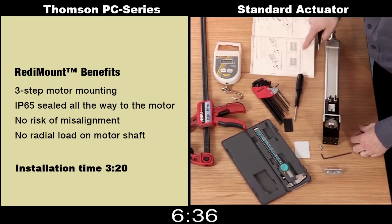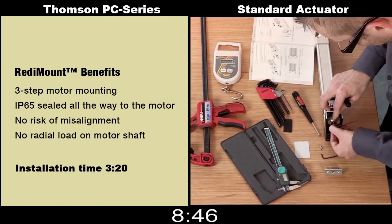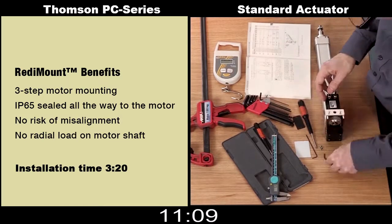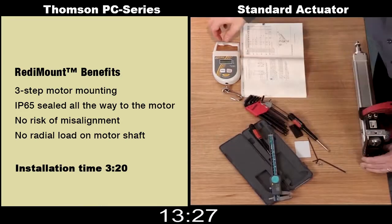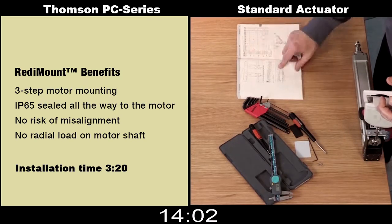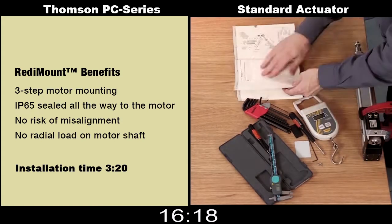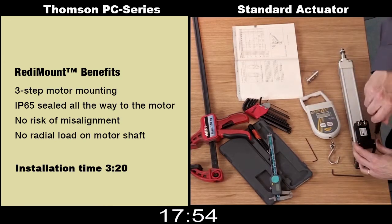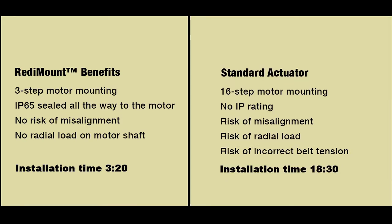While the assembly of the industry standard actuator continues, let's discuss some of the additional benefits of the PC series Ready Mount system. First, it comes designed with a dual or straddle mounted bearing system, eliminating any risk of misalignment and making sure that the shaft of the motor itself will not be subjected to any radial loads. This is important not only for noise but also to avoid shortened life of the motor. Furthermore, not only is the actuator itself IP65 rated, but also the PC series Ready Mount all the way to the motor, providing a robust piece of equipment for use in harsh environments where wash-down or cleaning is required.